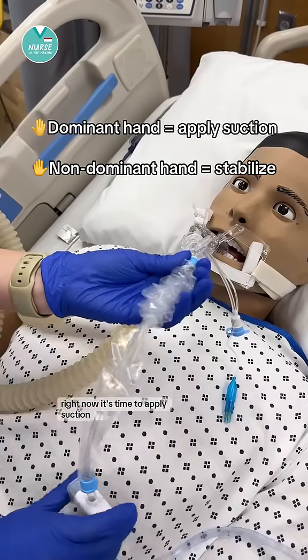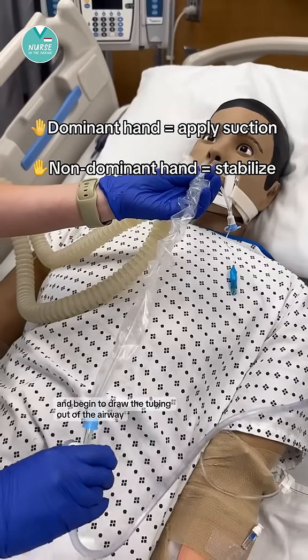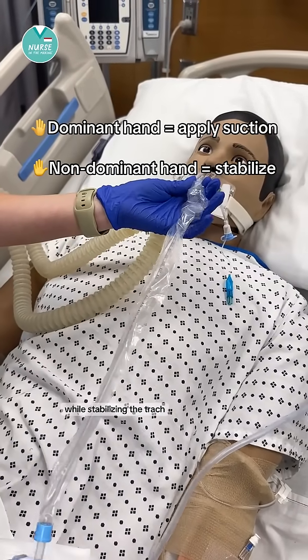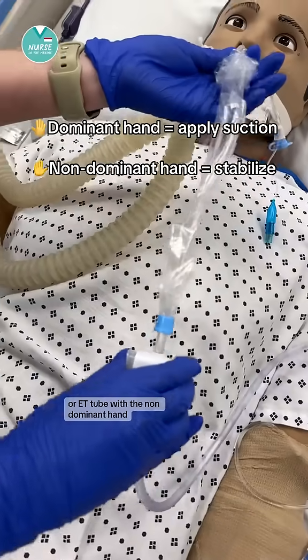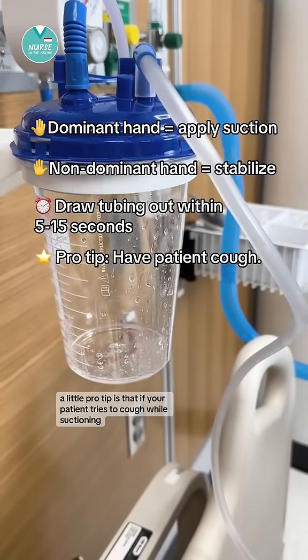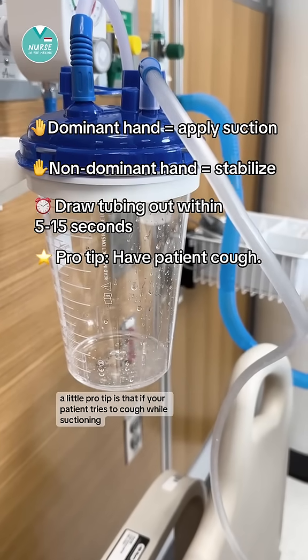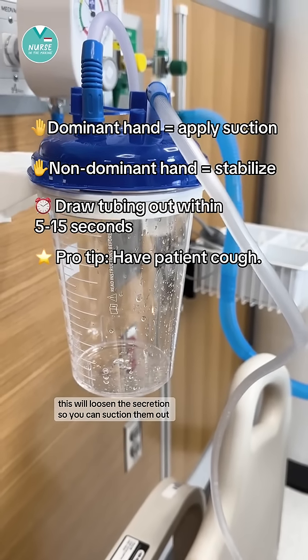Now it's time to apply suction. Press the thumb valve with your dominant hand and begin to draw the tubing out of the airway while stabilizing the trach or ET tube with the non-dominant hand. Draw the tubing out within 5 to 15 seconds. A pro tip: if your patient tries to cough while suctioning, this will loosen the secretions so you can suction them out.